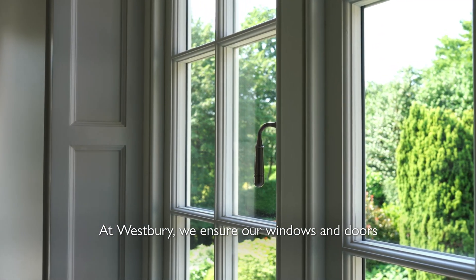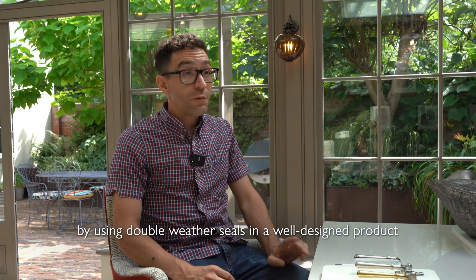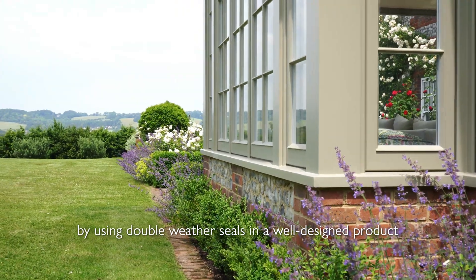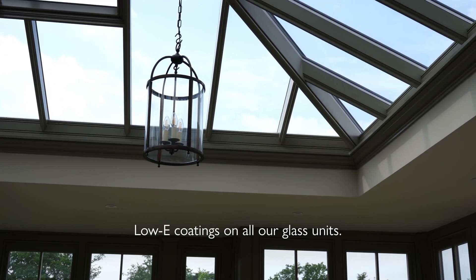At Westbury, we ensure our windows and doors are thermally efficient by using double weather seals in a well-designed product, and also by using the highest-performing low-E coatings on our glass units.